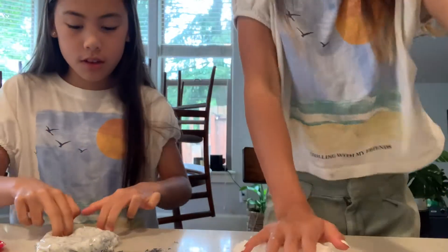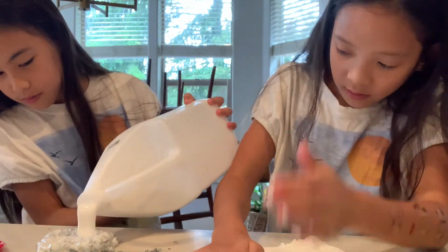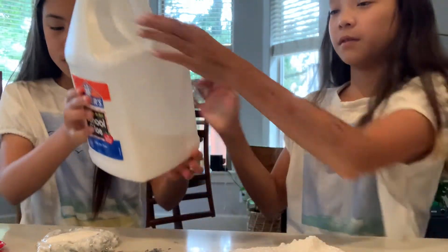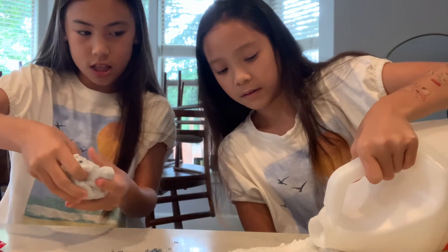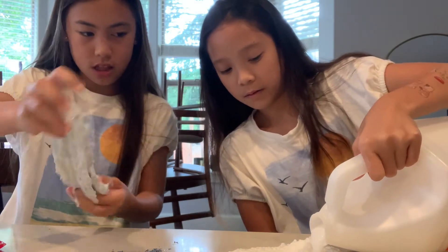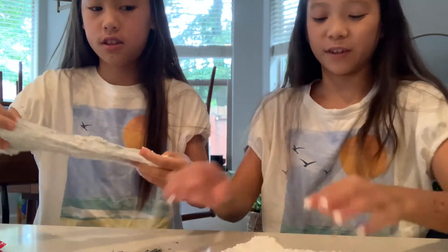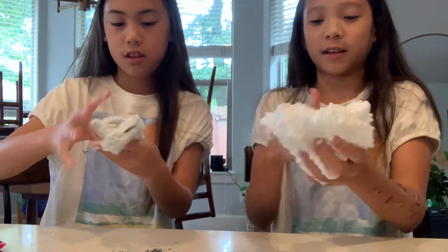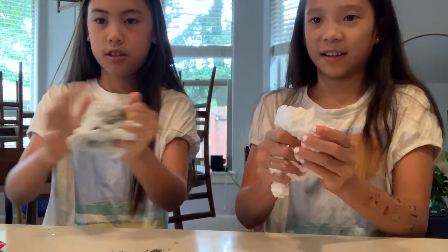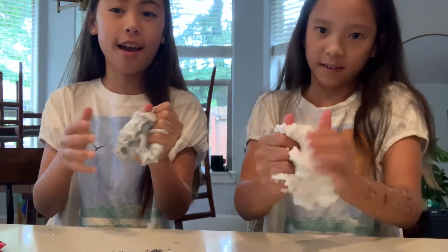I need some glue. Can you hand me the glue? It comes out fast. Mine got so much bigger - first of all because I added a lot of glue before. I'm adding more, and I have a ton of glue. Because mine was originally kind of smaller than yours - I added less glue than you. We'll be back when we think we've added too much.